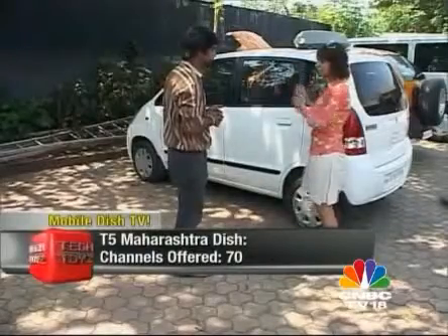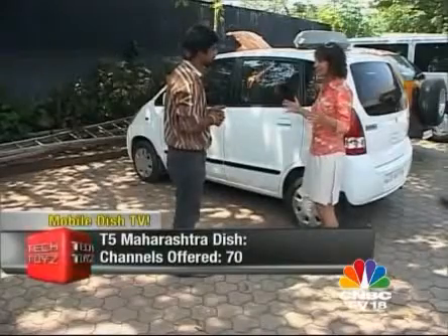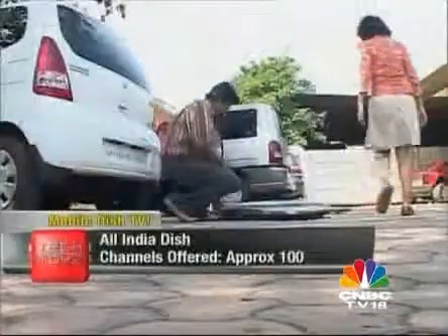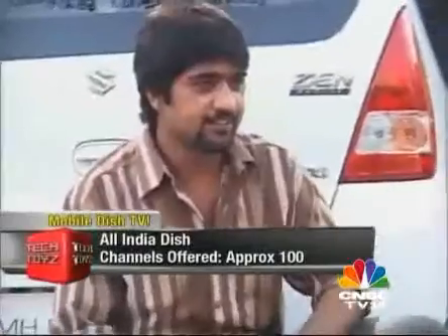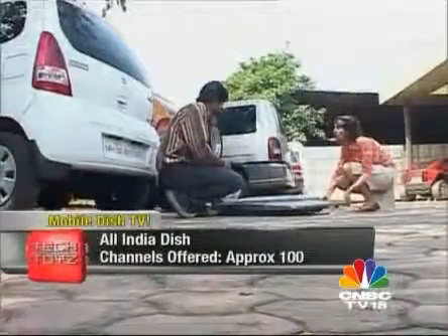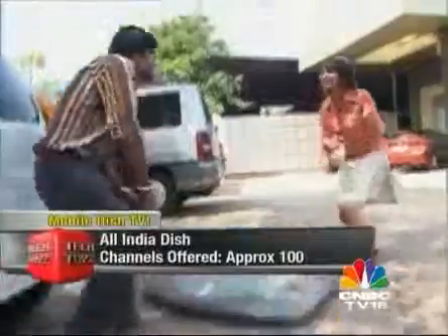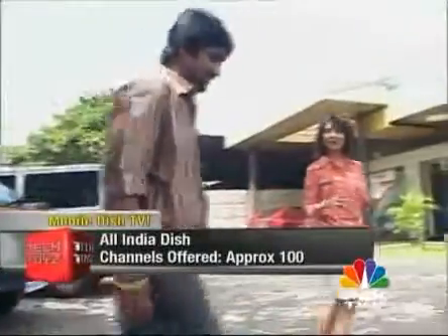This is the Maharashtra T5. Do you also have the All India satellite dish? We do have the All India — you can come over and see it. This is the All India satellite — okay, this is way heavier. This one also comes with about 100 and odd channels, approximately 100 channels. But let's go back inside because I love that experience, and let's talk about the very important question of cost.